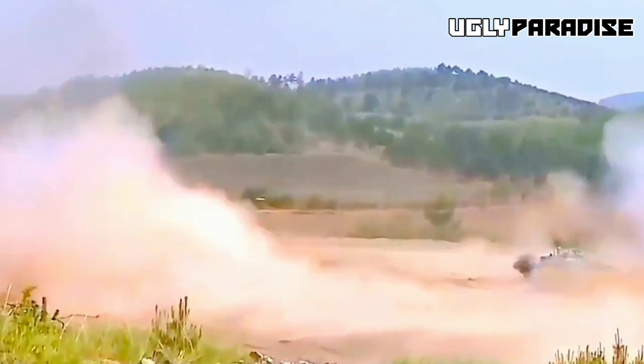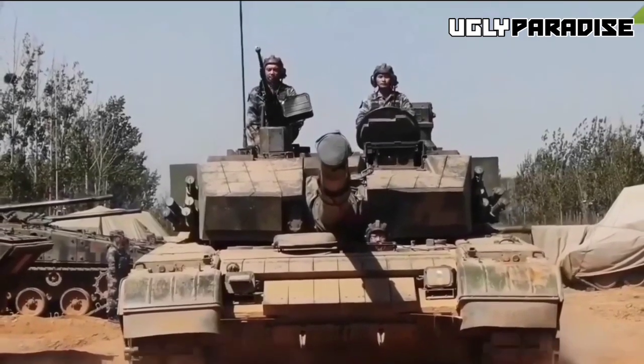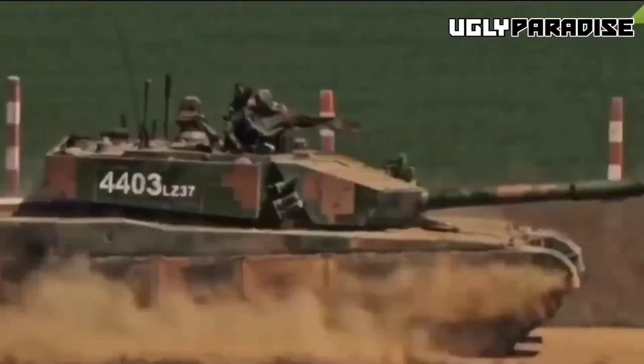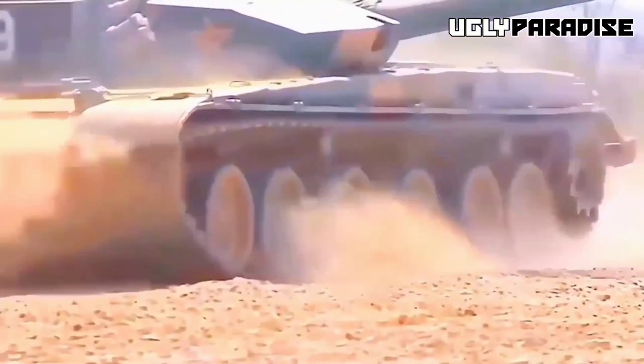An improved model was produced named the Type 99, or Type 90-IIG. The improved Type 99 was used by the People's Liberation Army during the Shanghai Cooperation Organization exercise in 2014, and a significantly improved variant was officially introduced during the 2015 Victory Day Parade as the Type 99A.